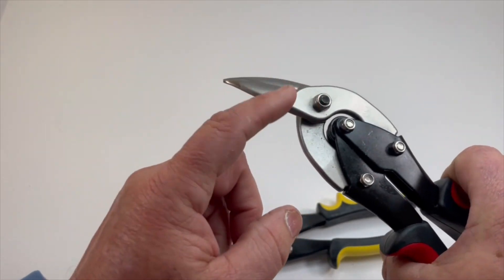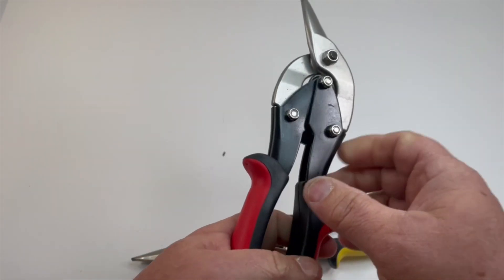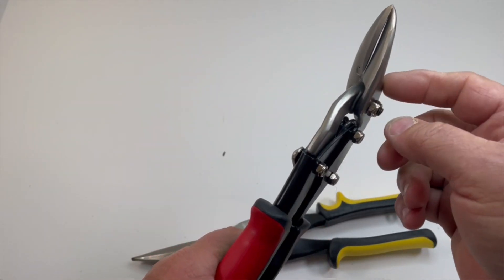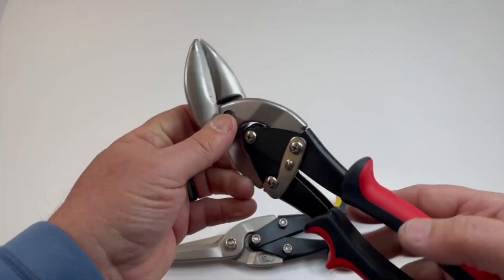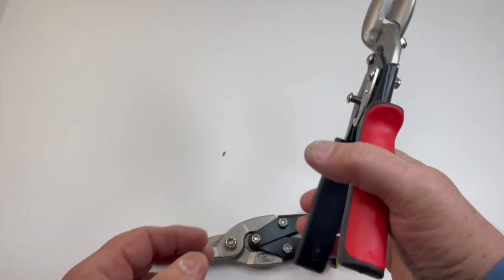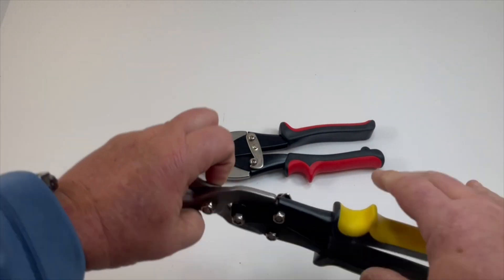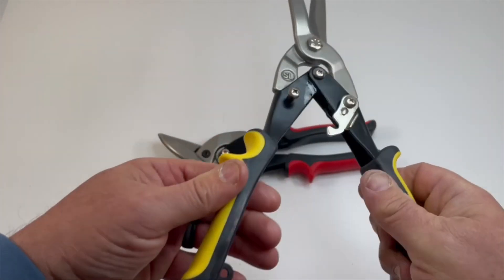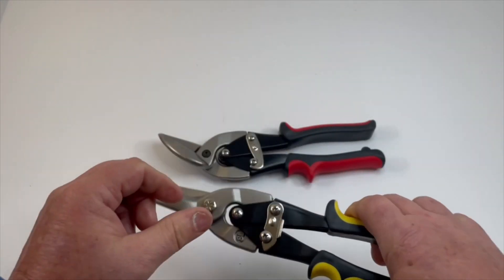And they have like these Teflon nuts that hold them together. I've seen a couple of other pairs that you had to tighten, the older style, but these are really well made. They're both spring-loaded, which is pretty nice — they'll open up by themselves. See, if I let go, it'll actually pop open, which is a nice feature on both of these.